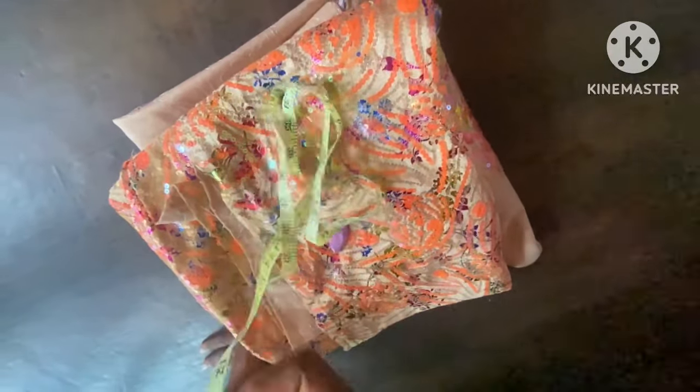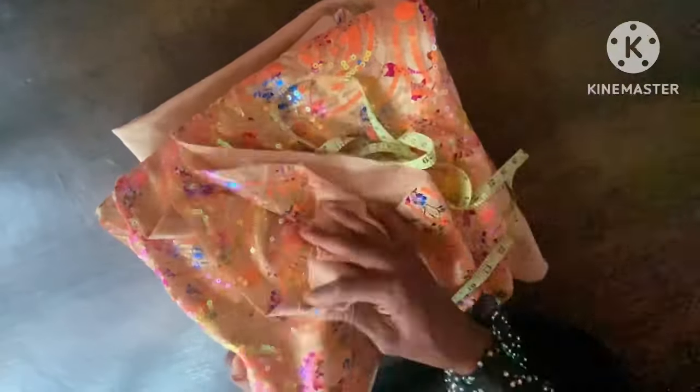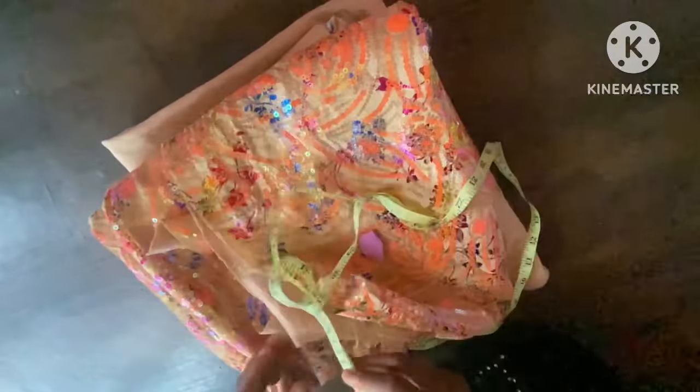Hi guys, welcome back! This episode is going to be on how to cut this lovely 'you and boobah' Afghan dress. I'll make use of this luxury lace fabric to cut it. The first thing I'm going to cut out here is the hero.